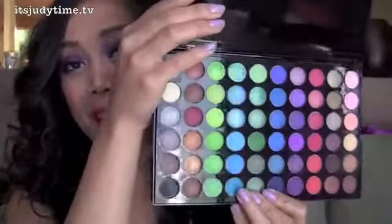I use my BH palette — this is the second edition. If you have matte purples, you can just use that. You don't have to get this palette.